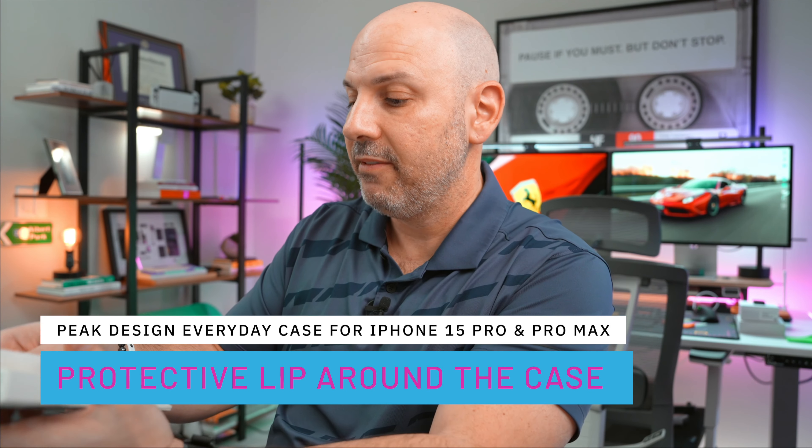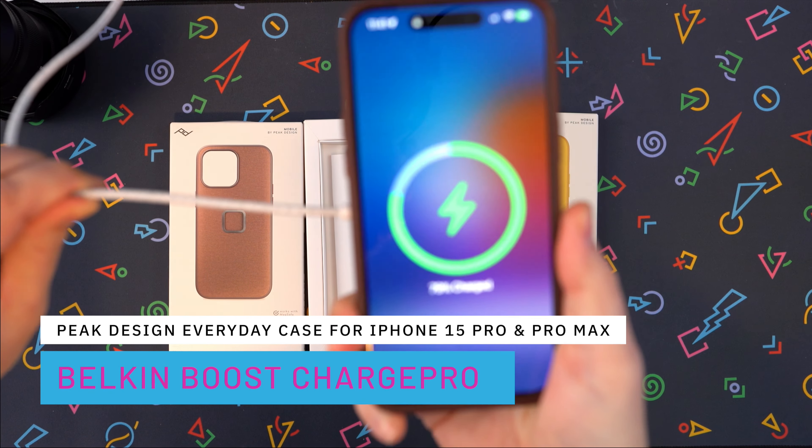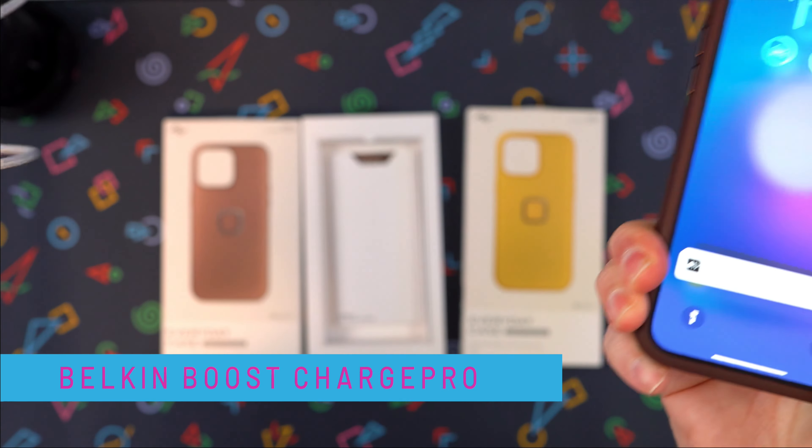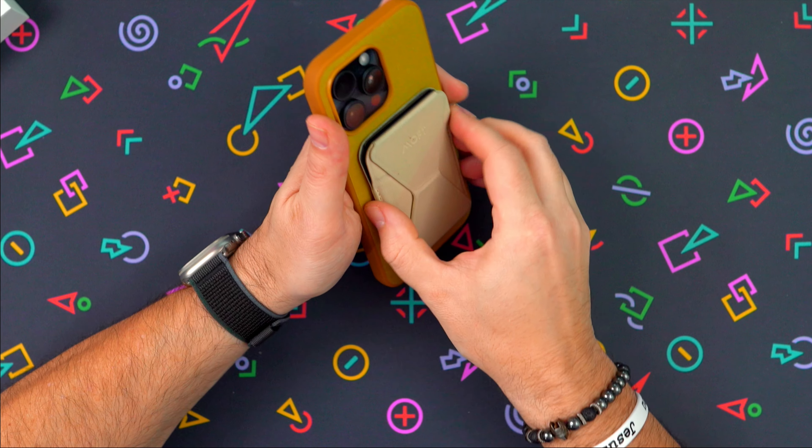Let's do a test with some MagSafe accessories to see the strength of the magnet. Here I have the Belkin Boost Charge — it's a dock with a kickstand on it. It's got a strong connection, pretty impressive, it does work on there. I also have a wallet — wow, that was like a thunk. It is pretty strong.